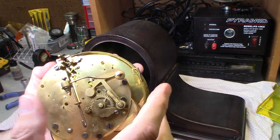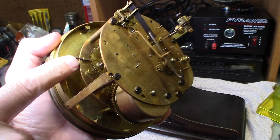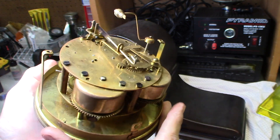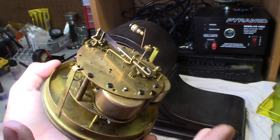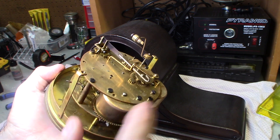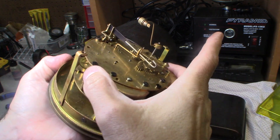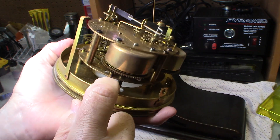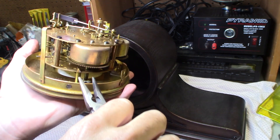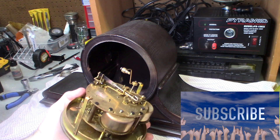To get to the front pivot points, I need to take off the face. There are a couple of pins here that hold it on — almost like cotter pins — and they hold the clock face to the front. I'm going to pull these pins out with pliers. This is a little bit more advanced, but these pins just pull out with a pair of pliers. Just wiggle them and pull — there are four pin sets total. Save those pins, don't drop them, don't lose them — you need those pins.